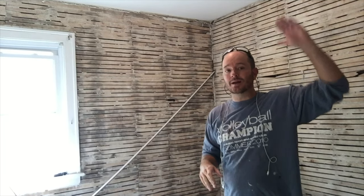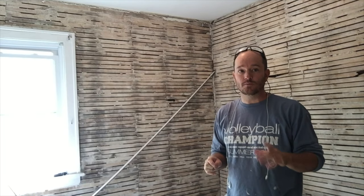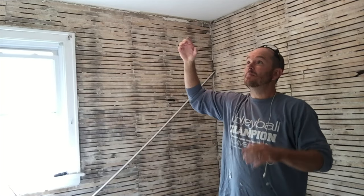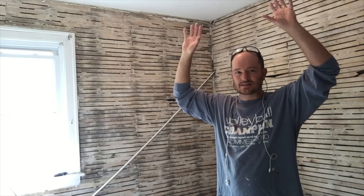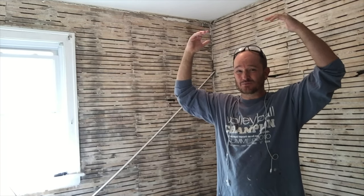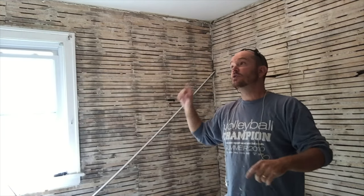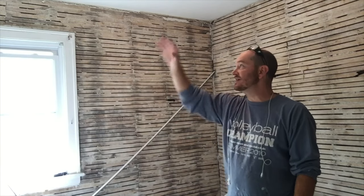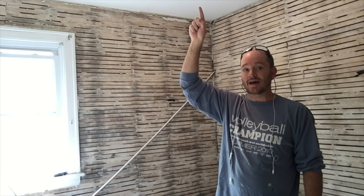The ceiling is still attached — I haven't ripped off the plaster there yet. Some people will leave plaster up and put drywall over it, but I have two-by-fours up there and I'm afraid that would be too much weight. I'm also waiting to tear it down because there's really nasty rock wool insulation up there that I don't want getting everywhere while I'm still doing all this other stuff. So I'll wait to the very last possible minute to rip that down.